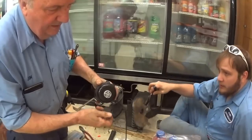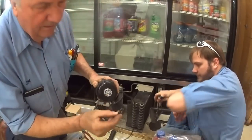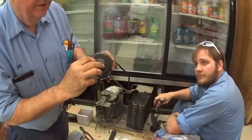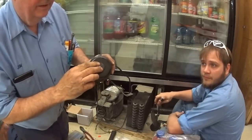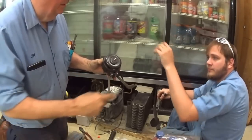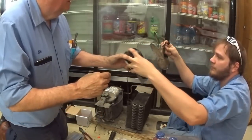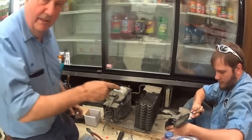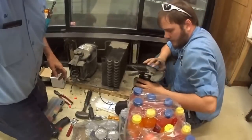This motor has a rubber grommet on it — it has to go on here first. Without it, the metal makes a lot of noise. There, like that. Then the blade goes on it. The blade has to go on in the right direction.